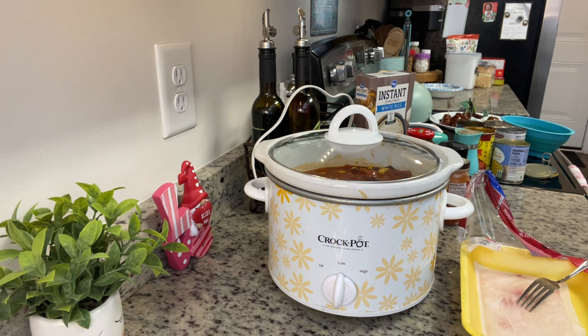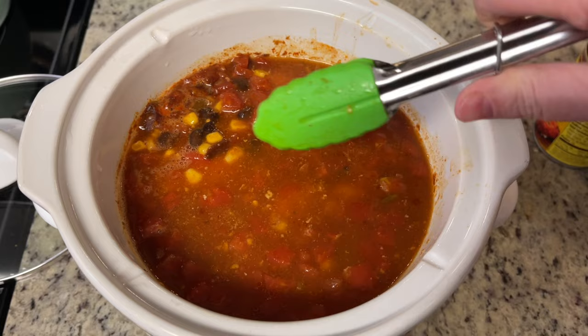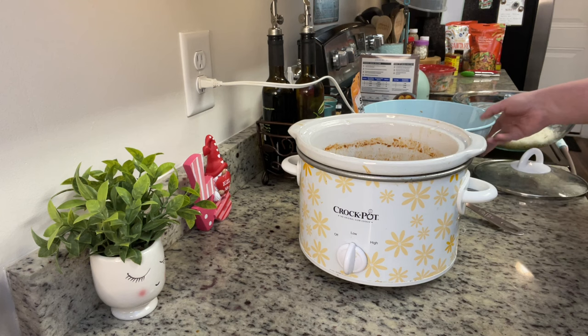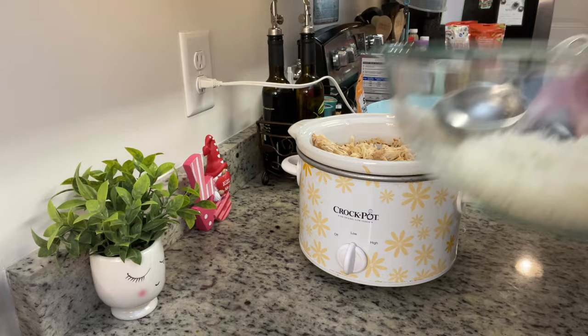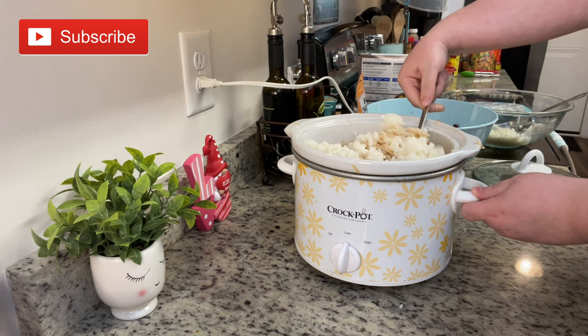Here's what it looks like after about four hours. We're going to shred the chicken — I like to just leave it in the crock pot and use one of the meat choppers, but you could remove the chicken breast and shred it with a couple of forks if you'd like. Once the chicken is shredded, I'm going to add it back into the crock pot, then add in my cooked rice.